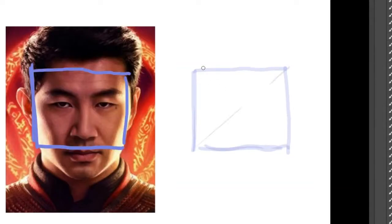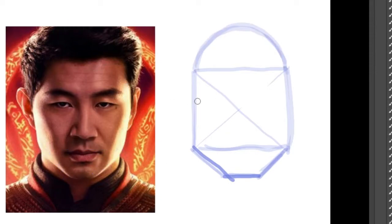First, start with a square for the face. Then, do a trapezoid for the jaw. Add a half circle for the top of the head.